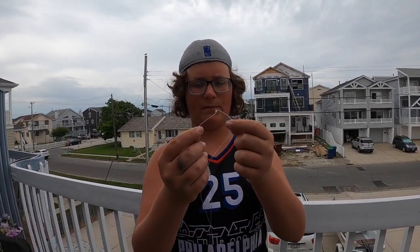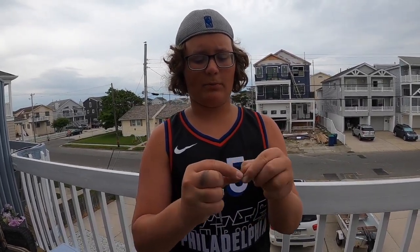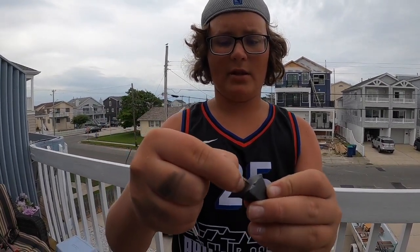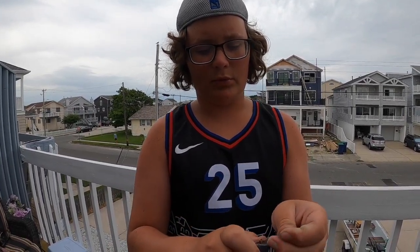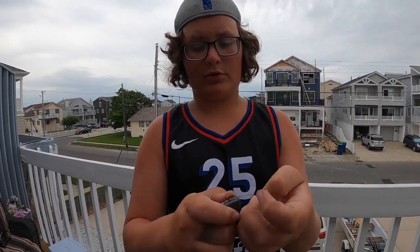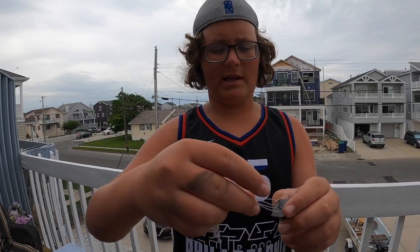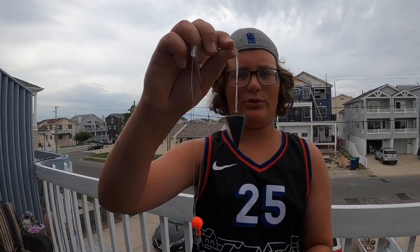A lot of these rigs are going to have this big loop at the bottom, made to attach the weight and keep your bait in one spot. You want to take that loop, pull it to a little pinch, and put it through the eye — the little ring on the top of your weight. Pull it through, wrap it all the way around your weight, and pull — and that weight is secured. That's how you attach your weight.